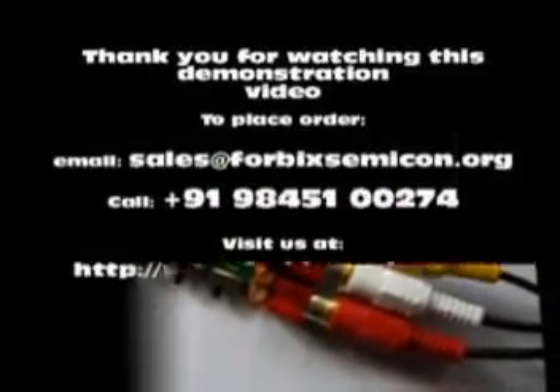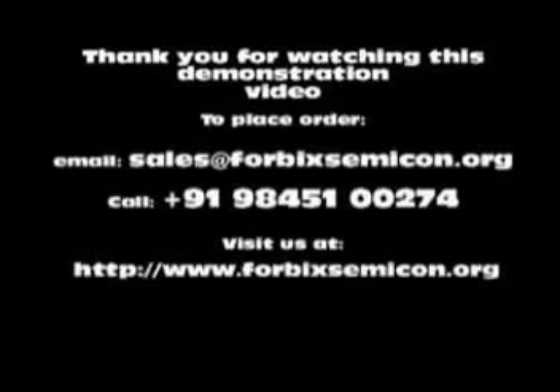Do not ever power up the module without the antenna connected — it will permanently damage the machine. Thank you for watching this quick demonstration. For placing an order, call the number shown on the screen, or email us at sales@4BICSemicon.org.